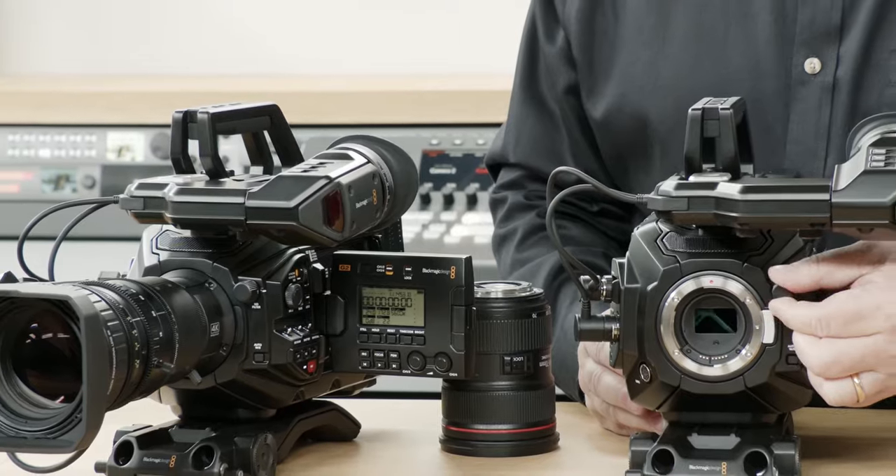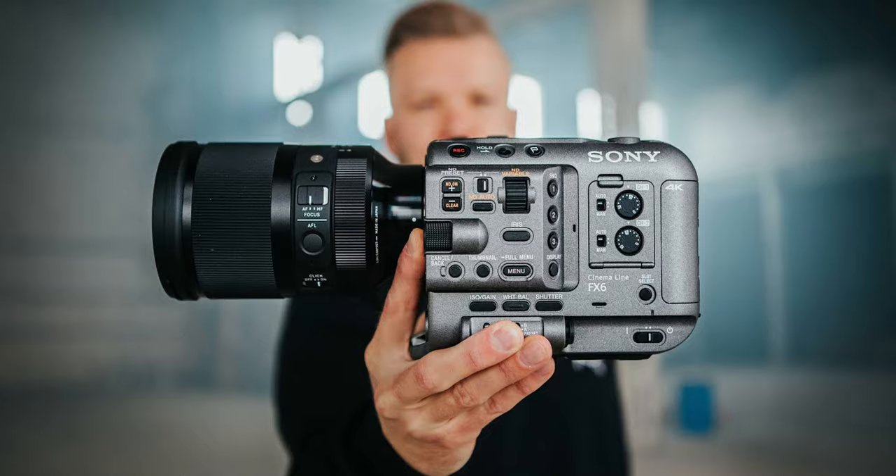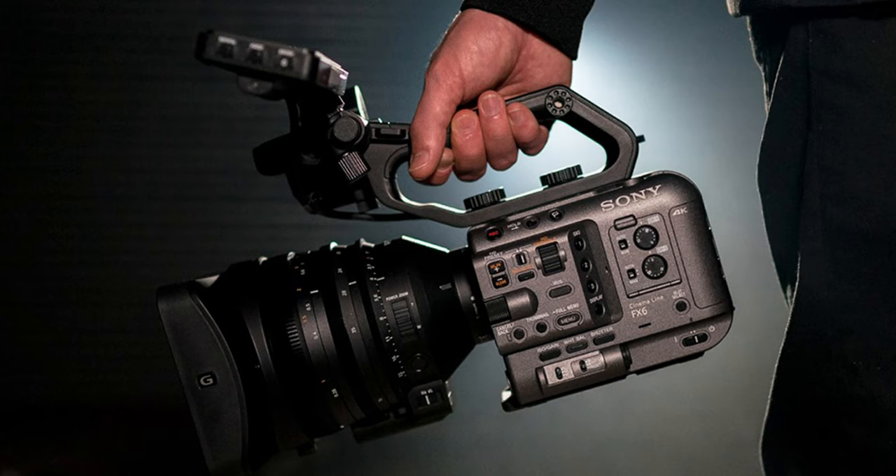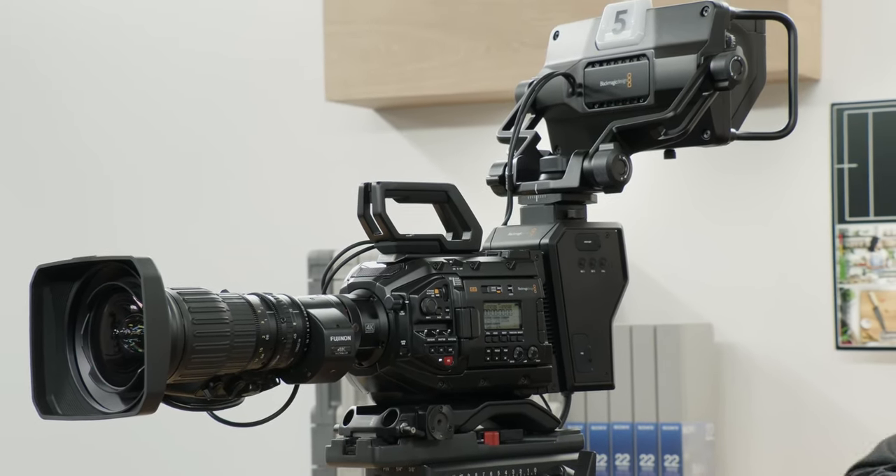For people who used to say 'I wish my Pocket 6K had SDI,' so many people will love the combination of the Pocket 6K sensor with everything the URSA body has to offer. This is a similar approach to what Sony did when they took the A7S III sensor, put it in a new body, and called it the Sony FX6 — giving filmmakers more control and the ability to use more accessories. It's great to see Blackmagic using the 6K sensor in a different form factor.